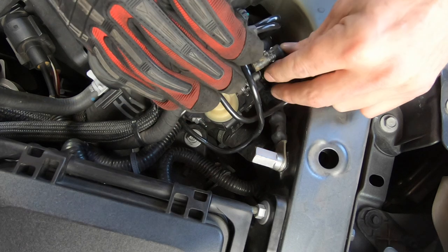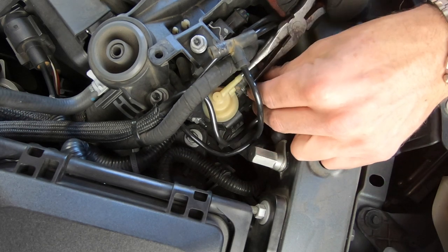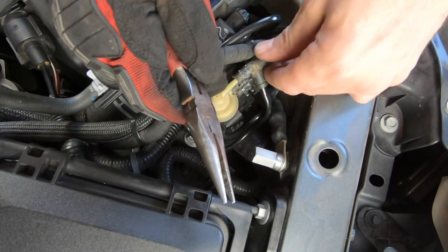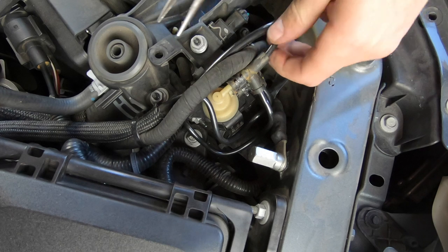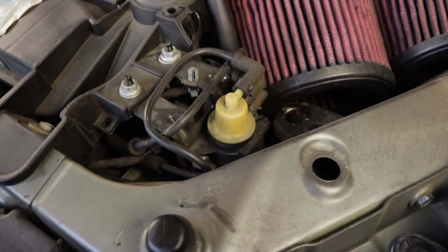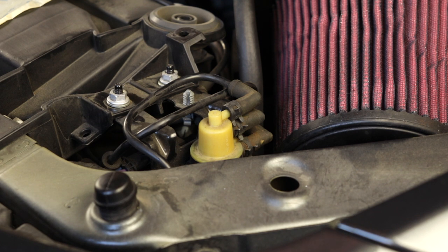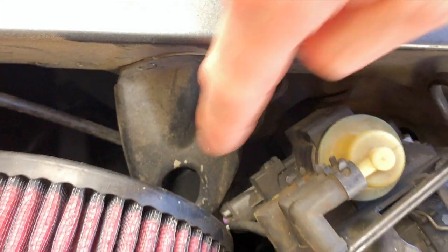Once you get those vacuum connectors back on, you're done with the passenger side — not too bad. Now let's move on to the driver's side. You've probably noticed that I have a custom intake, so under your hood it may look a little different, but rest assured the stock intake shouldn't be in the way. On the driver's side, the procedure is pretty much the same, except the wastegate solenoid is attached to a bracket which is then attached to the radiator support. So these two bracket nuts need to come off first to give you more movement to remove the other two nuts like we did on the passenger side.